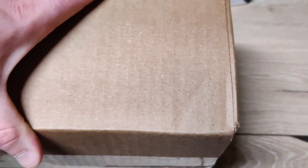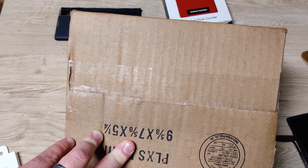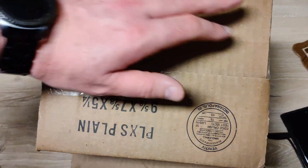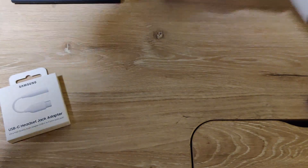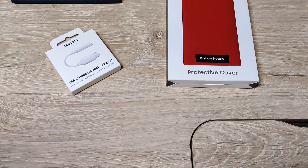Side note — Samsung is not good at shipping things. This gigantic box here is what held these cases. It's as big as my hand and pretty long. They sent three of the same size boxes. One held both the rugged cover and the S-View flip cover, one held just the red leather case, and one held just the adapter. Not a great job of space efficiency, though I guess it was secure.